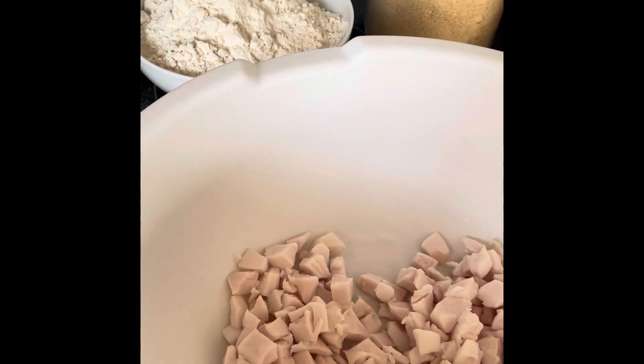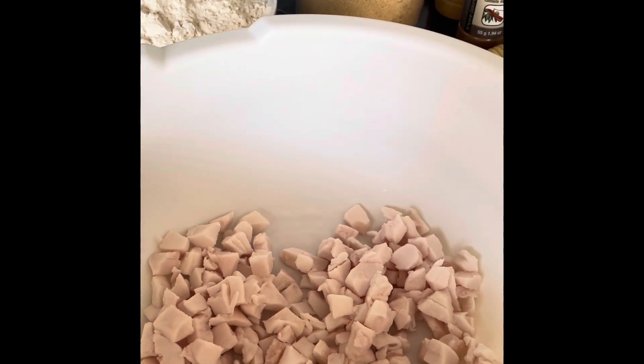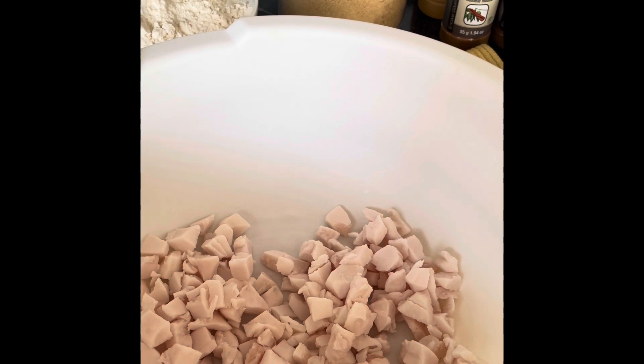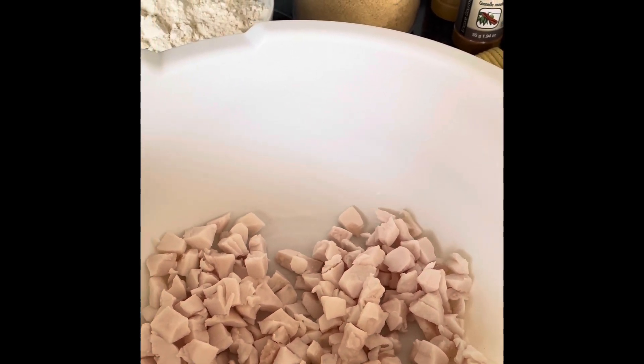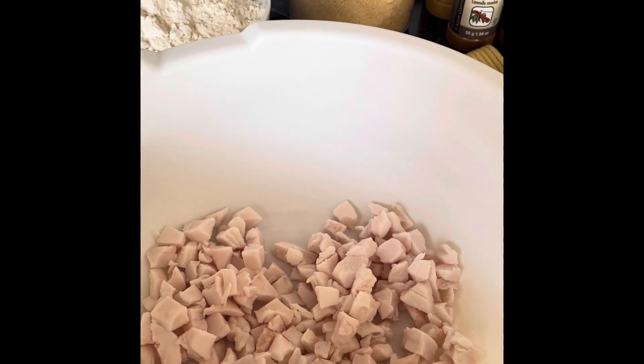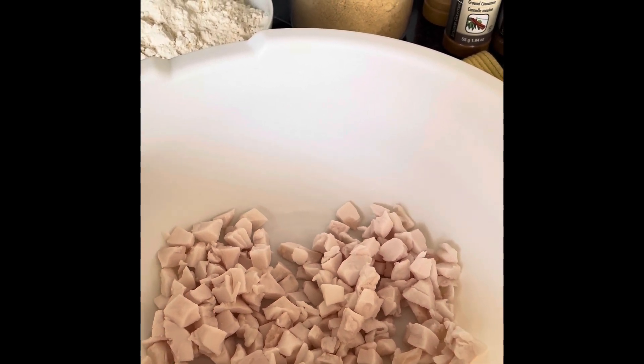We're going to make sure it's well combined so that there's no dry flour visible, and then we're going to kind of pat it out, cut out some buns, and get them on a cookie sheet. We'll come back when I get it all put together and show you what it looks like, so stay tuned.